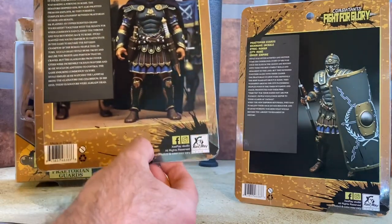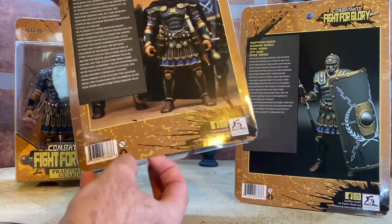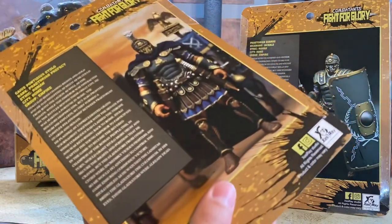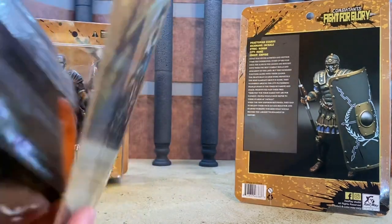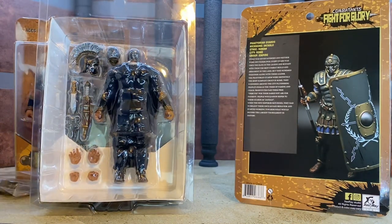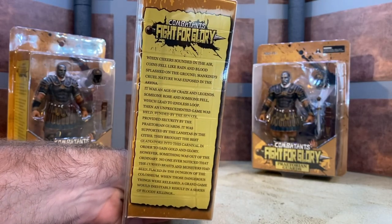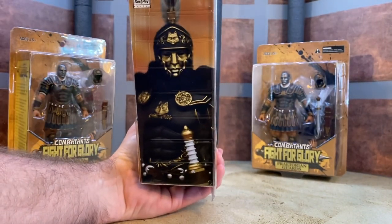They do have a collector-friendly style package - you just pull this little lip down here and here, then slide the card back off. The tape on his little staff caught, but you just slide that out and you can button it back up and store it if you want. Everything is nice and neat in a clamshell. I just realized we forgot to look at the side - if you'd like to pause and read the bio you can do that, and on the other side we just get another product shot.